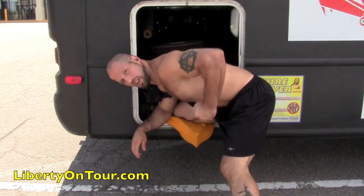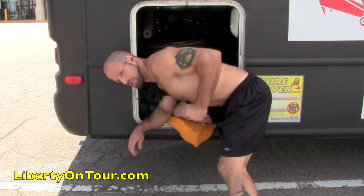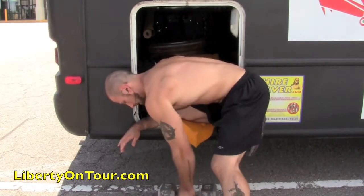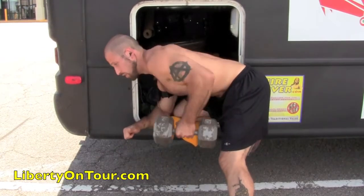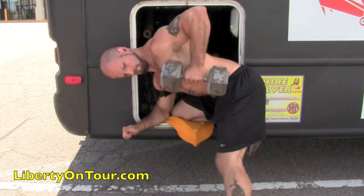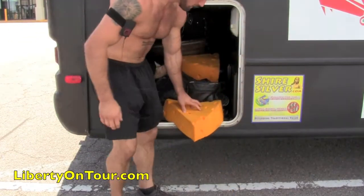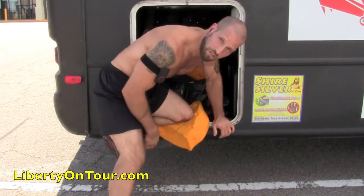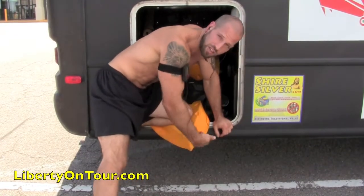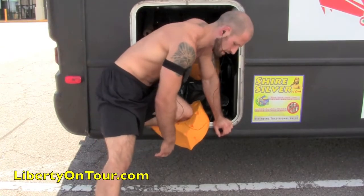Just grab one of the weights and do a smooth up and down, really squeezing at the top. Flat back, you can look straight ahead — just pull it up, just like that. Then I'm going to do the other side, same thing. When I'm lifting with my right arm, I have my left knee and left hand down for support. This could be a bench, a chair — you can use anything here. Alright, so we just hit our back. Let's move on and hit our chest.